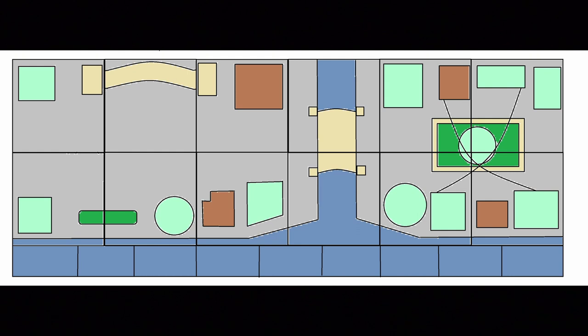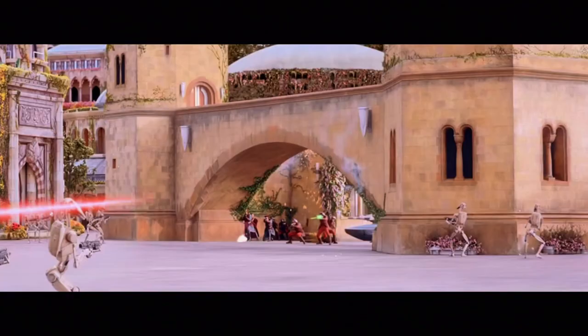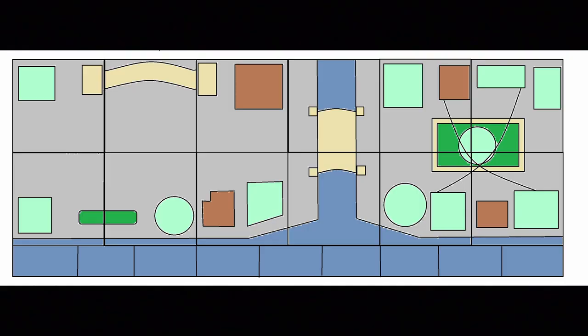Starting off this episode, let's look at the plans for Theed. It's split up into a bunch of different sections. The big gray boxes are base plates, and the row of blue base plates at the bottom are going to be 16x32 base plates - those are just water. Everything blue is water, all the gray is the main floor level. The tan stuff on the left is the arch from the Phantom Menace where the flash speeder comes through. In the middle, the funky-looking thing is going to be a bridge, and hopefully it'll be split into two smaller bridges - one at the top and one at the bottom - to make it look a little more interesting.